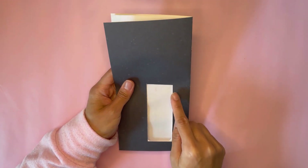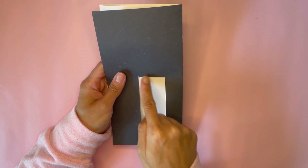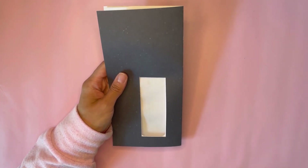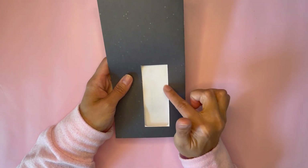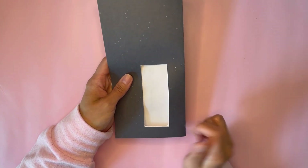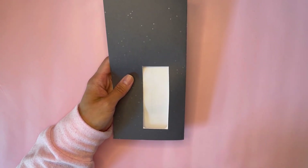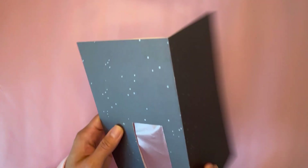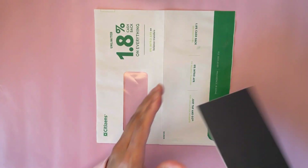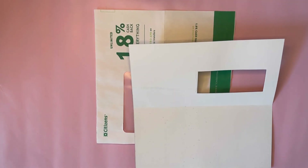Now it's okay if there are still parts of the envelope poking through or if your cut lines are not clean. You can always add ribbon or trim to the edges, or even scrap paper cut into strips, just to give it more of a clean finish. So don't worry about that. Let's go ahead and just glue this part down.